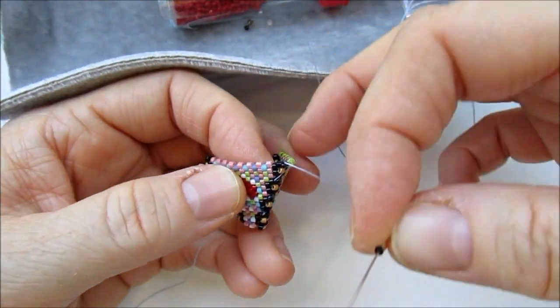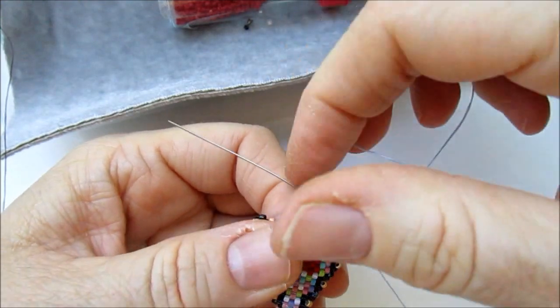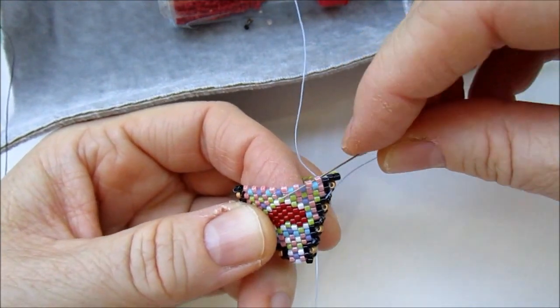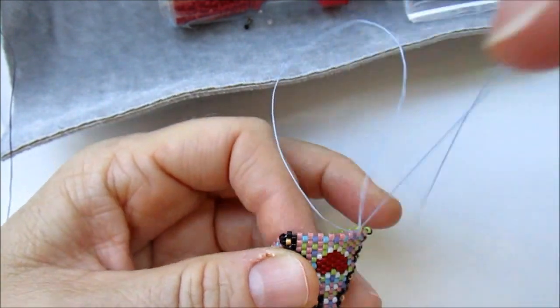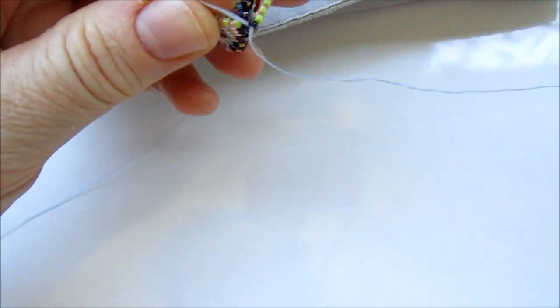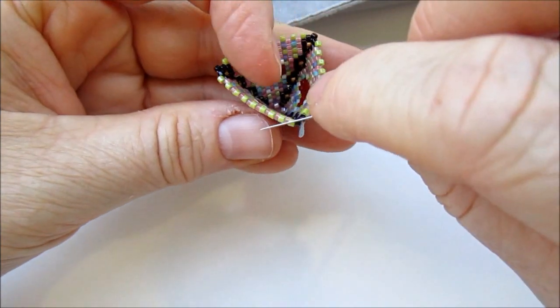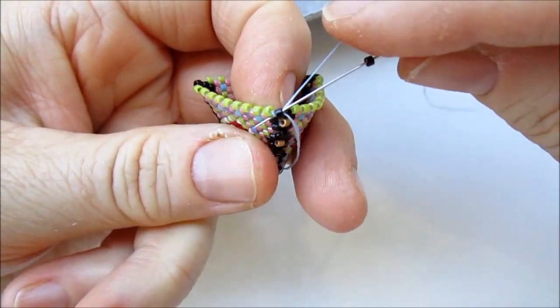So here we are starting with one corner, and then we add green so that it comes to this edge and also the next one. Here I am back with my little tetra — as you can see I've added beads to the entire edge and now I'm going to add the last black bead for the corner.